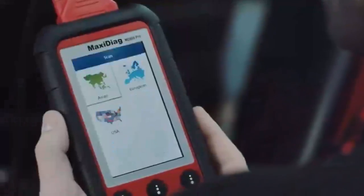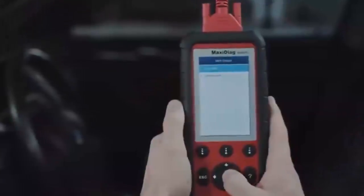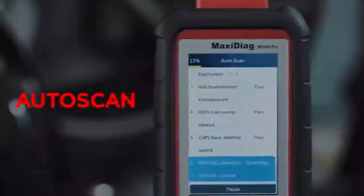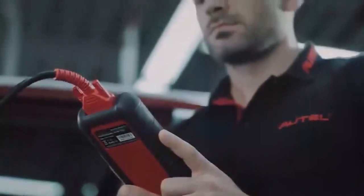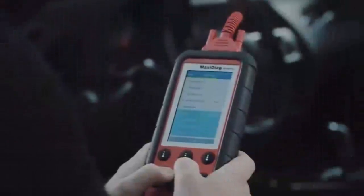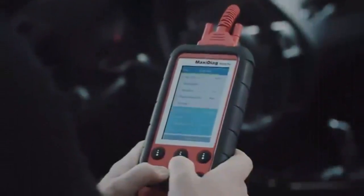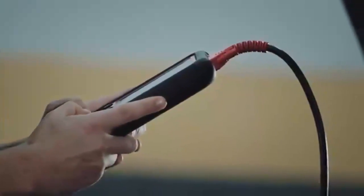Time Saving Auto Scan will scan all the available modules within the powertrain, body, chassis and information and communication systems — including modules controlling today's vehicle's most popular features including automatic braking, lane departure warnings, navigation, hands-free communication, electronic steering, blind spot detection and stability control.